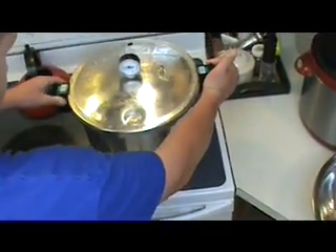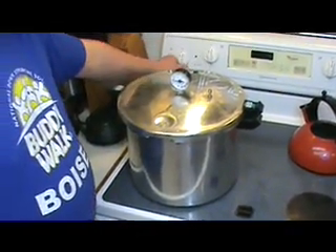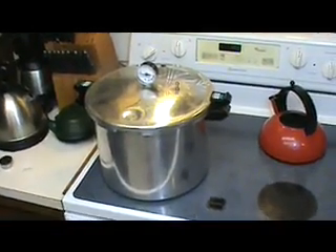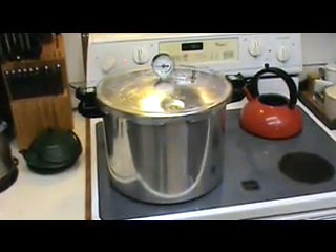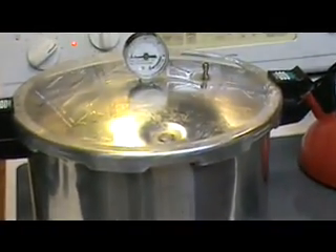By trapping in the vapor and not allowing it to escape and continually increasing the temperature, this can drive the boiling point up well past 100 degrees Celsius to 130 degrees Celsius. When you reach temperatures like that, you actually get to the point where you are effectively killing the microorganisms that could cause sickness.